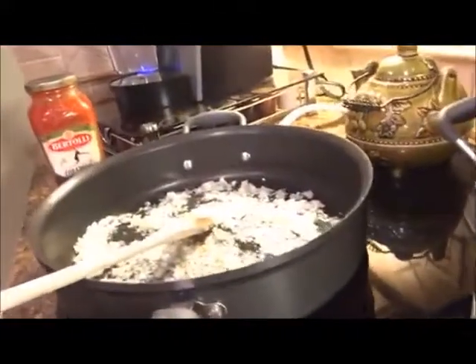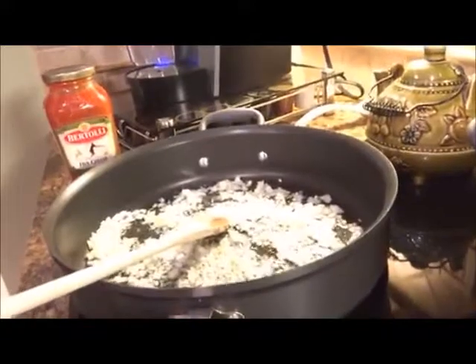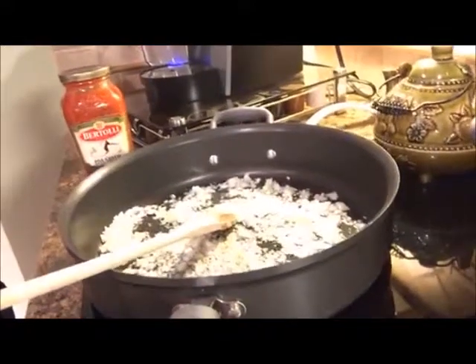The most important part of making good sauce for spaghetti, lasagna, chicken parm, or eggplant parm, is sautéing fresh onions and garlic in olive oil. That will turn any sauce — even almost ragu — into mmm, mmm, good sauce.